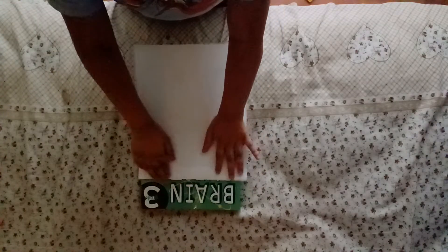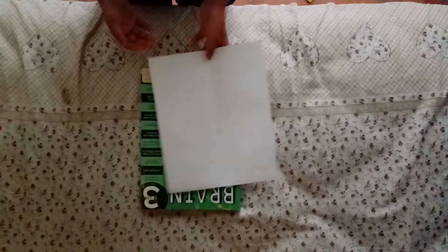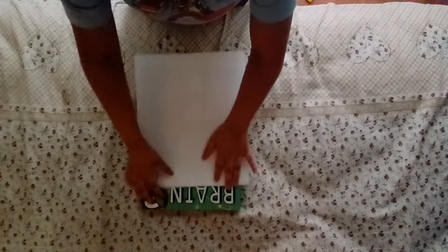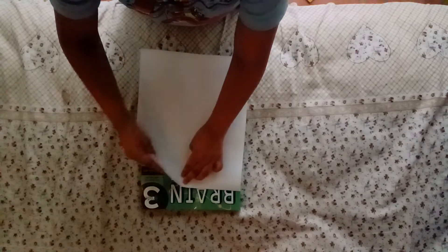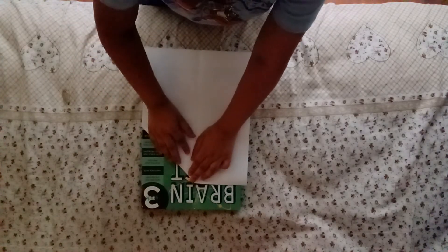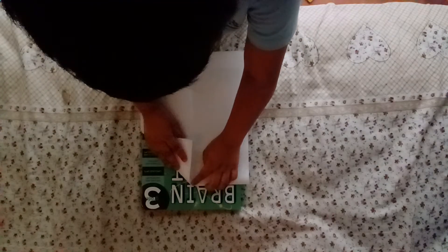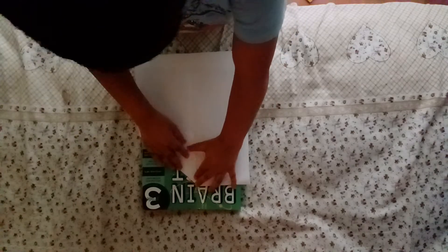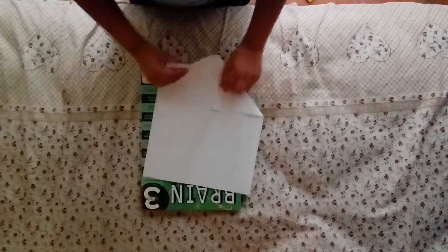Fold along this crease here. Now we gotta flip the paper over and fold this to the center. Do the same thing with the other side.